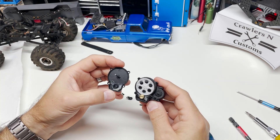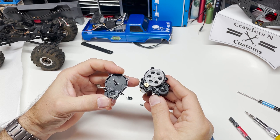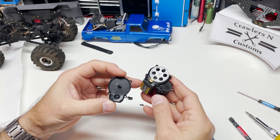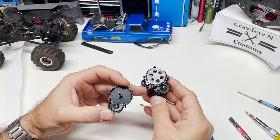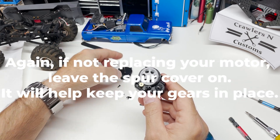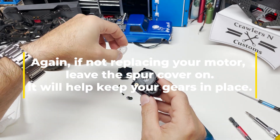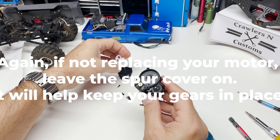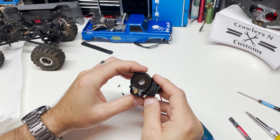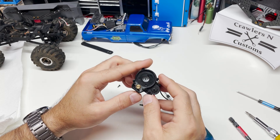If you were replacing your motor with the high speed motor, at this point you'd swap it out. Apparently these things are on back order again — this is the stock motor, so it's going to stay in there. You'd pull those two bolts and slide your new motor in. In this case, we are not doing that because they are back ordered and sold out, so we're going to continue to disassemble the transmission and leave that stock motor in place.